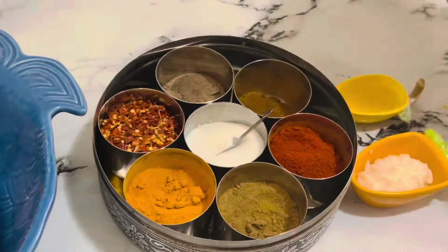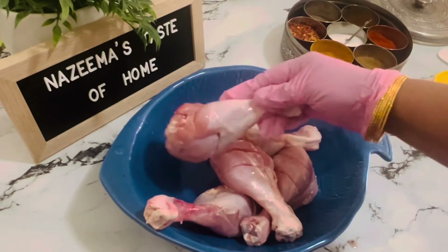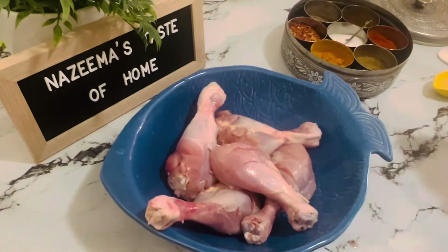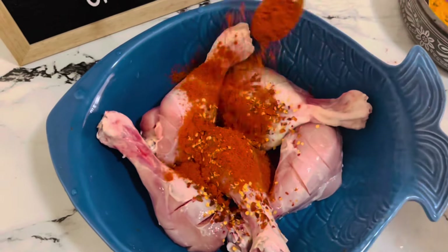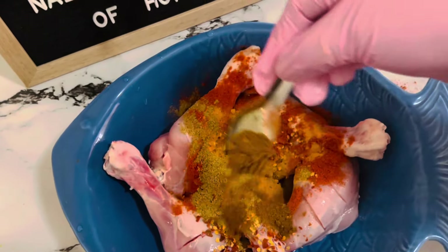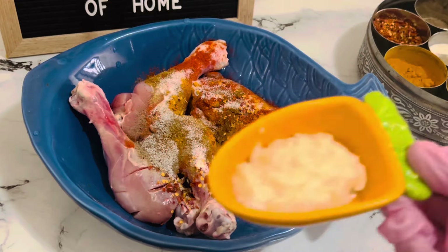I'm going to marinate the chicken. I have taken about two pounds of chicken drumsticks, but you can use any chicken with bones. Put some cuts if you are using chicken thighs or drumsticks. Add one teaspoon red chili flakes, one tablespoon red chili powder, half teaspoon turmeric powder, one teaspoon cumin powder, one teaspoon garam masala powder, one tablespoon tandoori masala powder, one teaspoon pepper powder, and salt as needed.